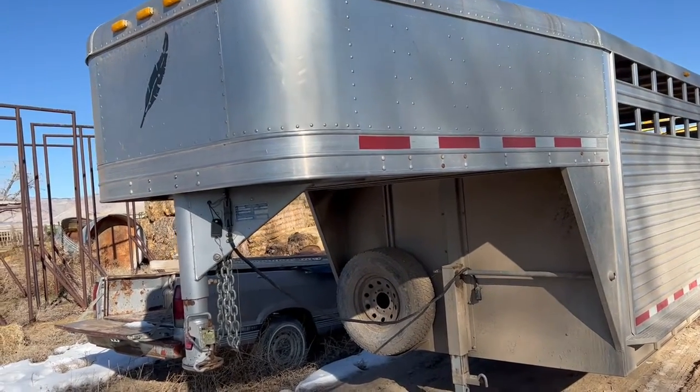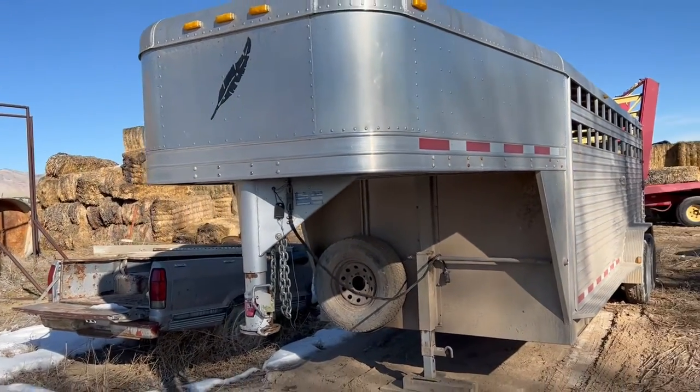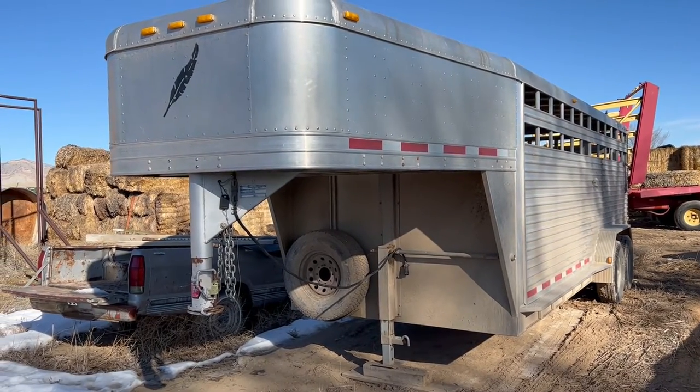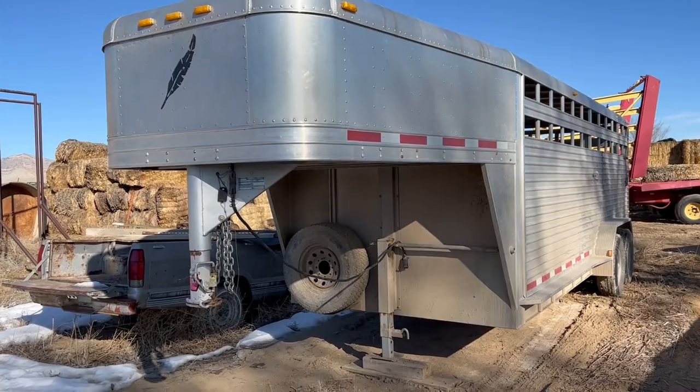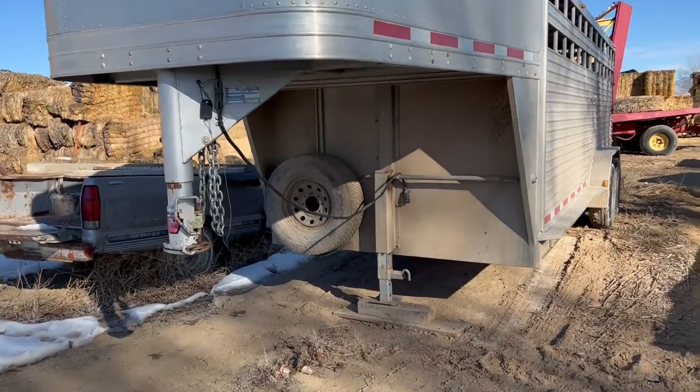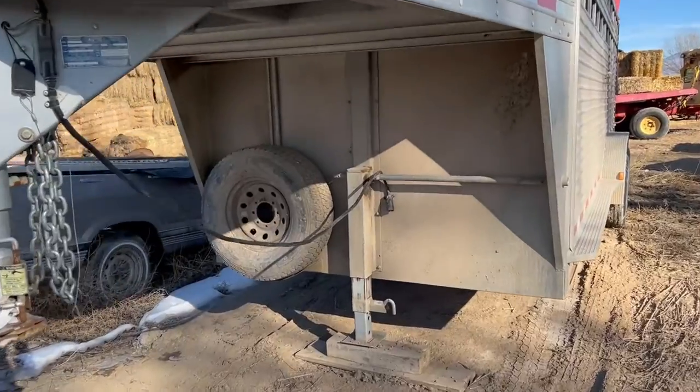Guys, we're in Grand Junction. We've got a 2005 Featherlite aluminum stock trailer. We're measuring it — we're calling it a 7-foot by 20-foot bed or floor on this little trailer. This trailer is just super clean, and we're going to do a little walk-around video so you can kind of see it.